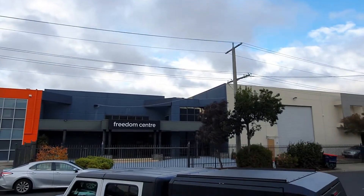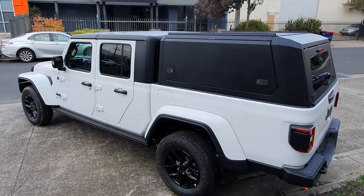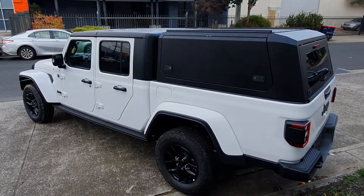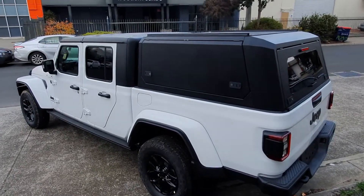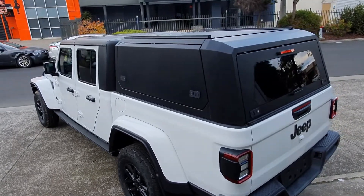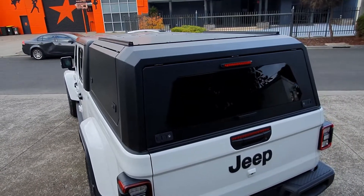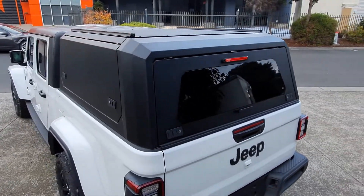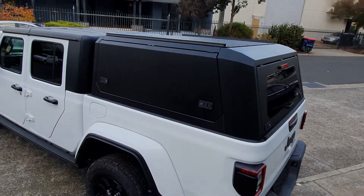Hello and welcome back to another Bodyline automotive restyling video. Today we've got something very special for you. What you're looking at here is a beautiful brand new 2022 Jeep Gladiator, ready to rock and roll, now fitted with a Bodyline Black Alloy Stainless Steel Canopy.